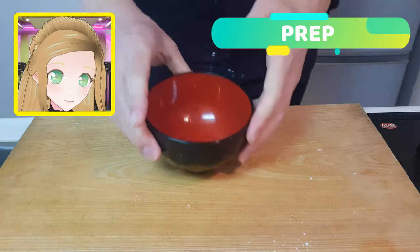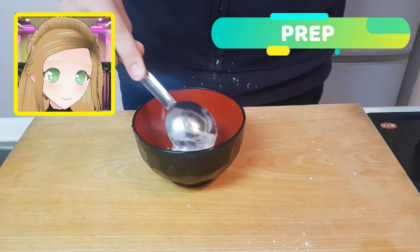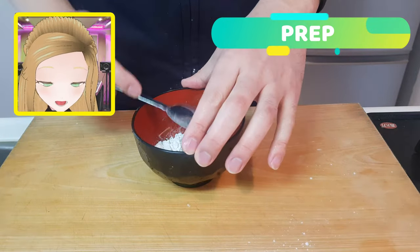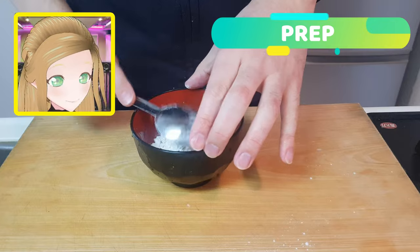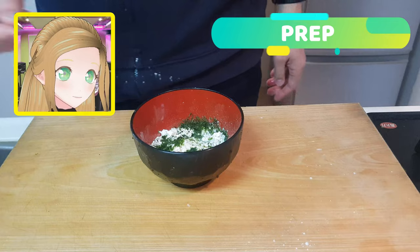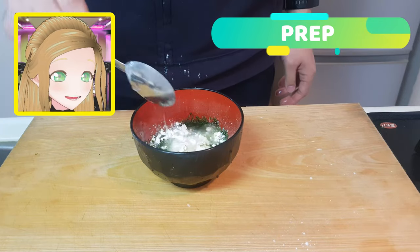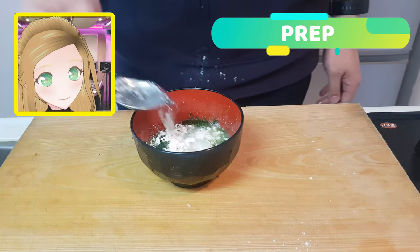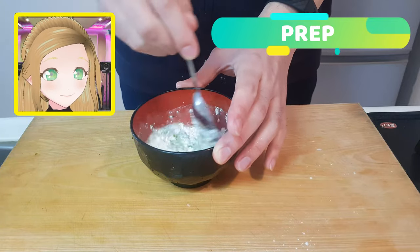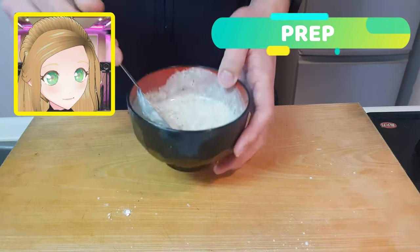Now just pop them to the side for the moment because we're going to make our batter. In a small bowl, add five tablespoons of flour, a sprinkle of Aonori or just seaweed, and then five tablespoons of water. The Aonori gives a little bit of saltiness, flavour, and colour. But if you don't have any handy, you can always use something like parsley. Give everybody a good mix.